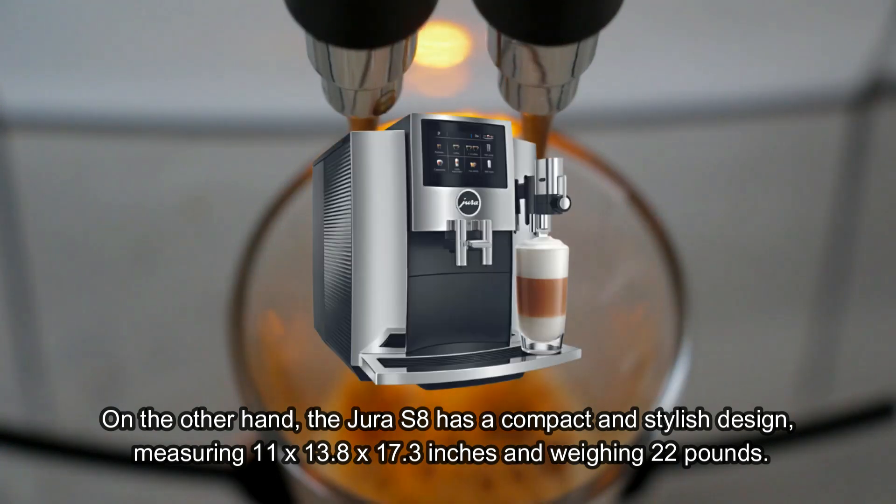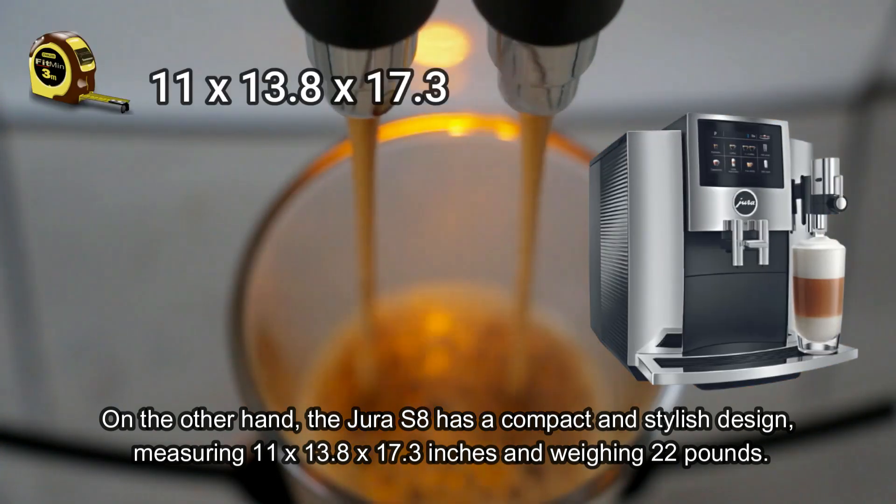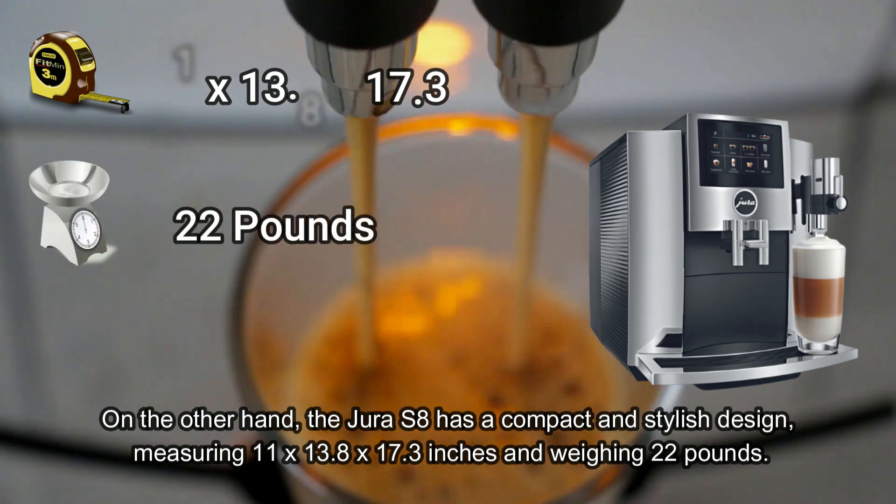On the other hand, the Jura S8 has a compact and stylish design, measuring 11 x 13.8 x 17.3 inches and weighing 22 pounds.